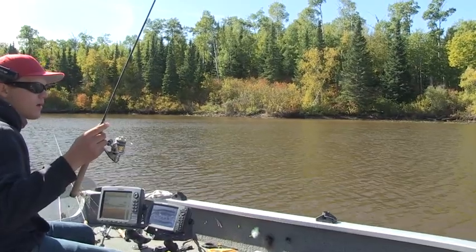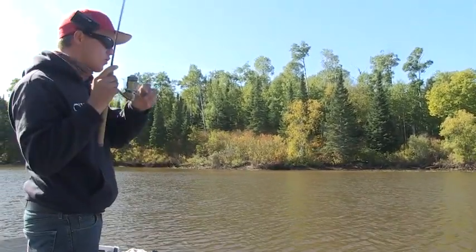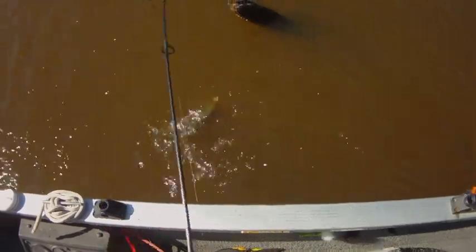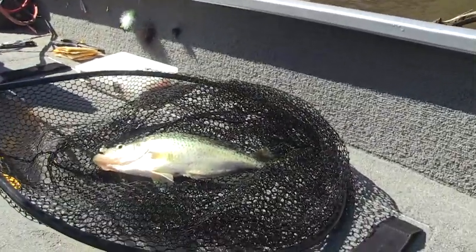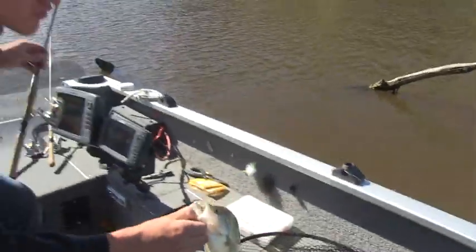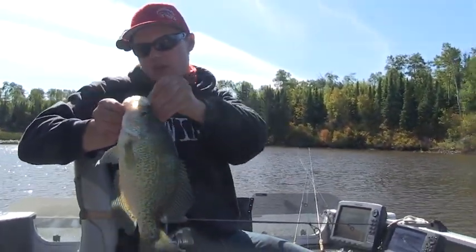They're not really cooperating right now. A lot of times you've got to get right against these logs because these fish are just holding so tight to the logs. There's another one. This is a big crappie. I shouldn't try and flip them in. There's a nice wide bodied slab. What I was saying is these fish are sitting so close to those logs that you really got to make sure your jig's swimming right alongside them.